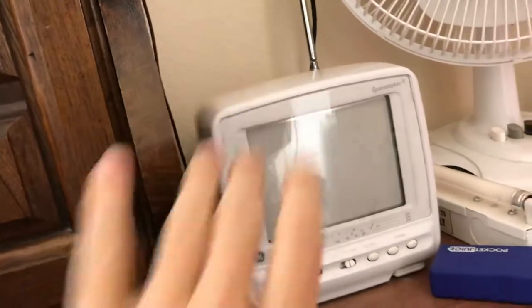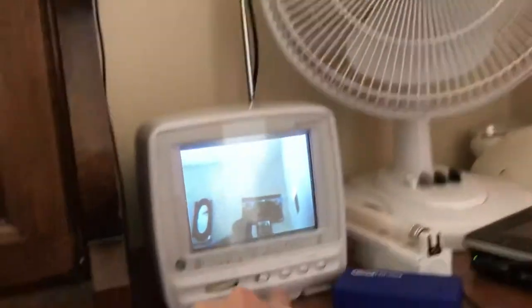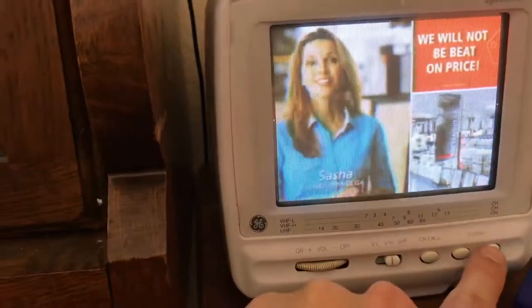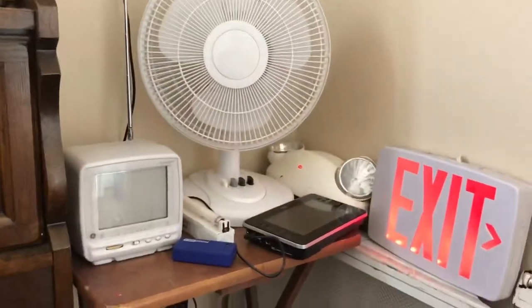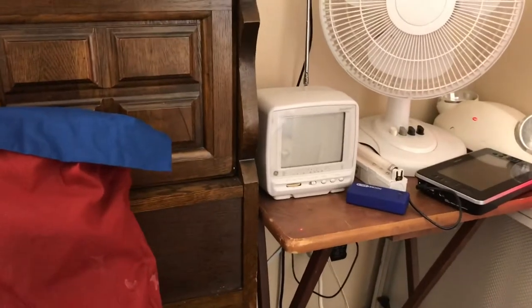And here we have my GE Spacemaker on my nightstand — it's a five-inch color portable CRT television. We'll go through the channels on this. It has electronic tuning but no numbers displayed; the numbers correspond down here. So this is channel 16, then channel 30, and channel 55 showing our color bars. That is pretty much it on my setup. I hope you enjoyed this video — don't forget to like, comment, and subscribe, and I'll see you in the next video.